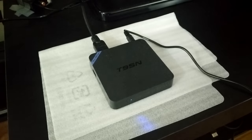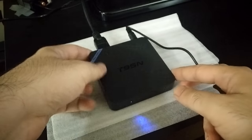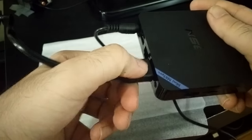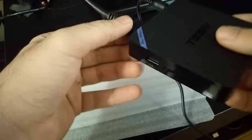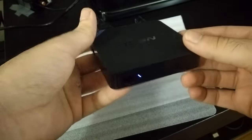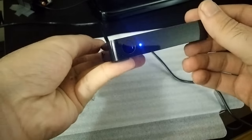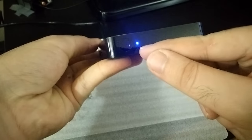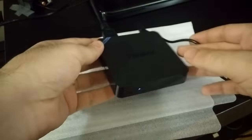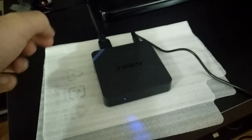Welcome back guys. As you can see, the connections have been made. At the back we've connected the HDMI cable to the HDMI out port and also connected the power source. The other end of the HDMI cable goes to the HDMI slot of your television. That's pretty much all the connections you need. You can see it's powered on, and we also inserted two AAA batteries into the remote — note that batteries are not included.